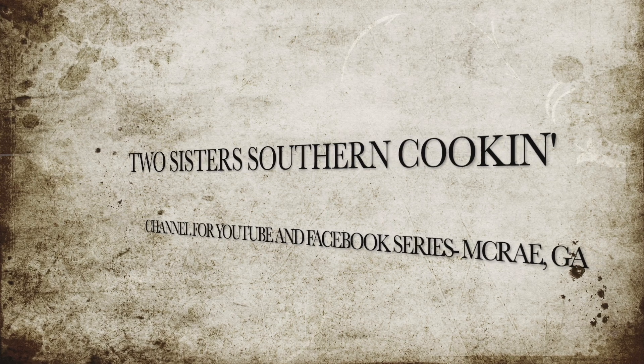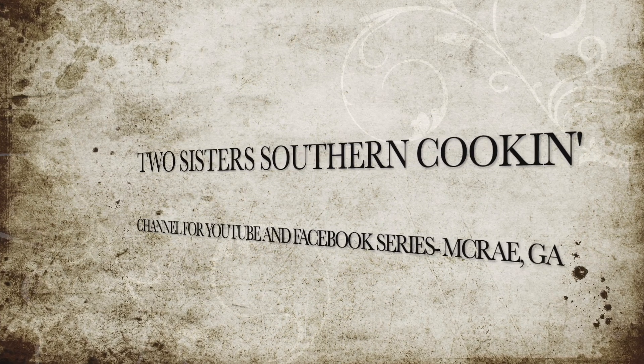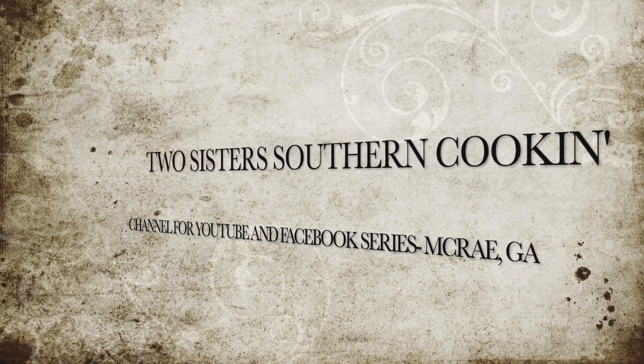I'm Elsie and I'm Debbie and we're Two Sisters Southern Cookin. Hey y'all, it's Debbie and Elsie. So we are together again today.